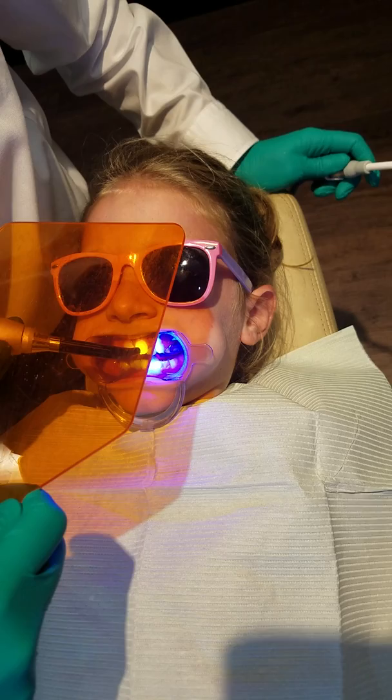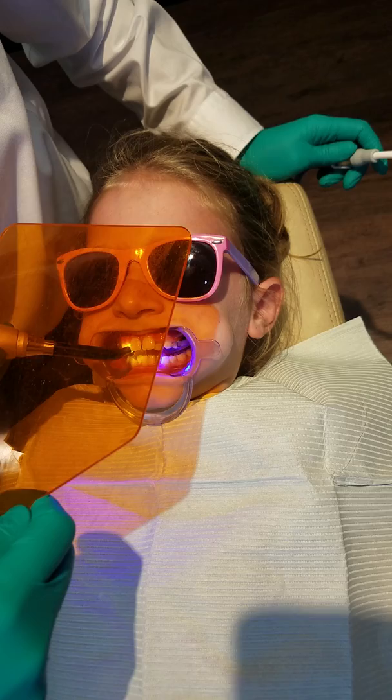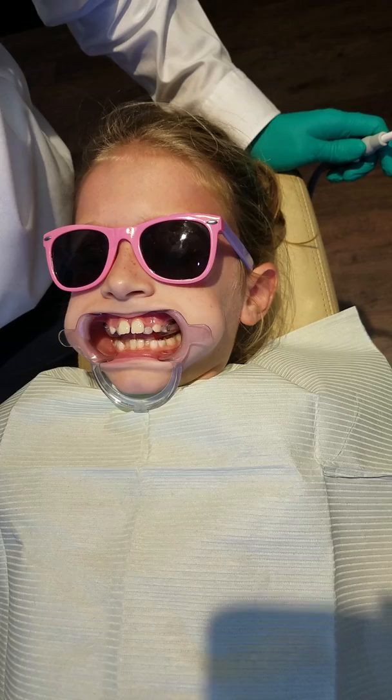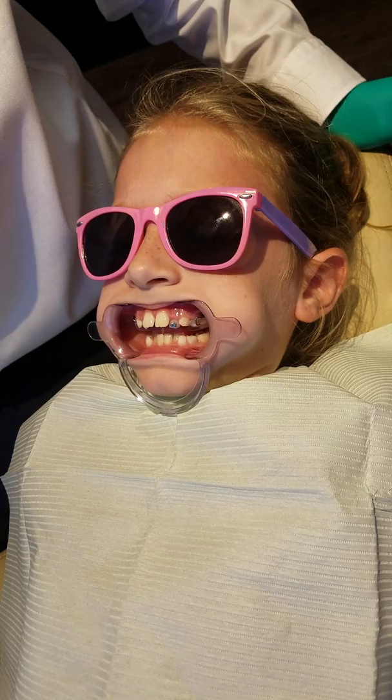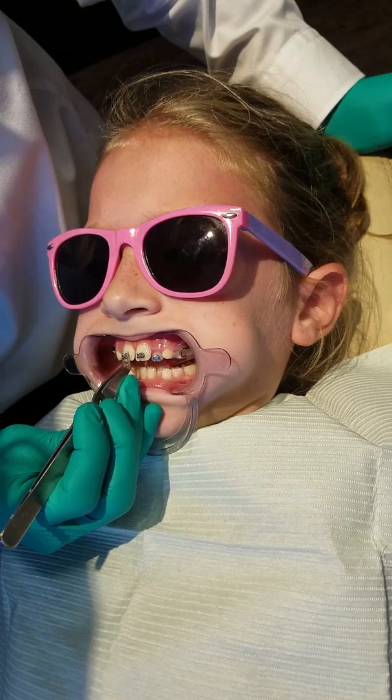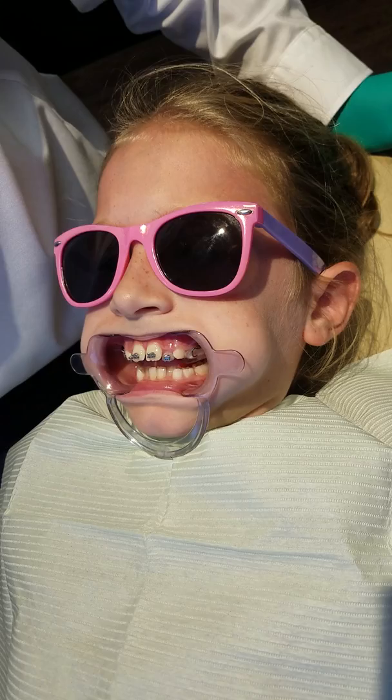I'm going to use a bright blue light. All right. I'm going to use the other last two. I can do all four. Okay, all right.